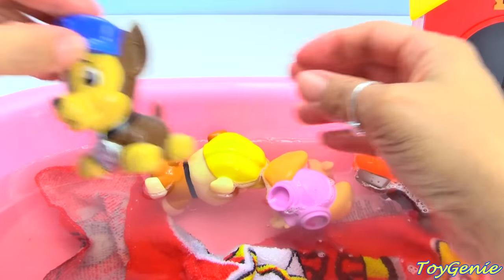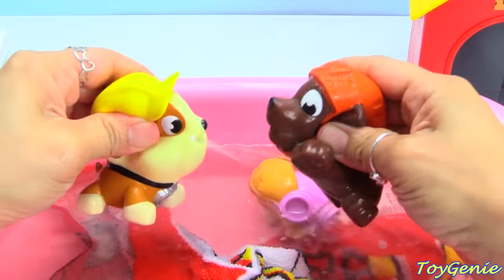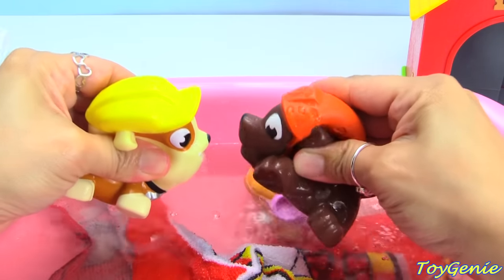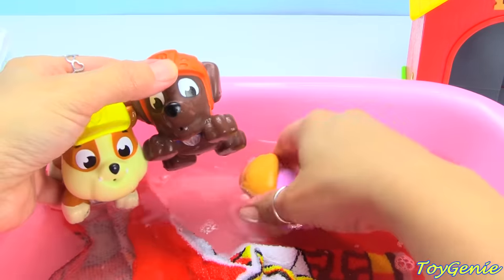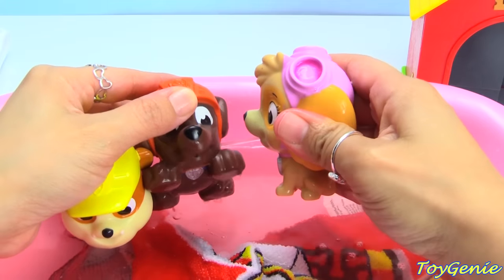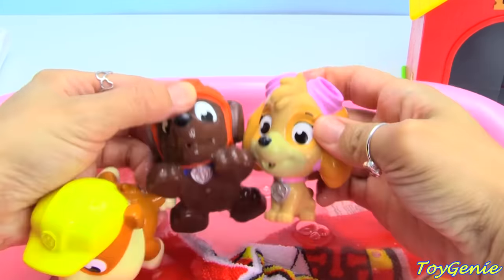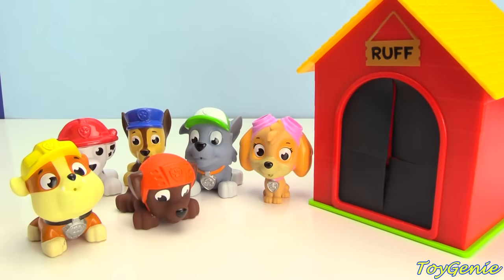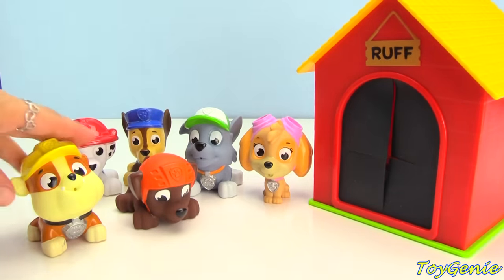Head on out. Water fight! Now that the Paw Patrol pups are all nice and clean, they can head into this rough surprise house to find a surprise.